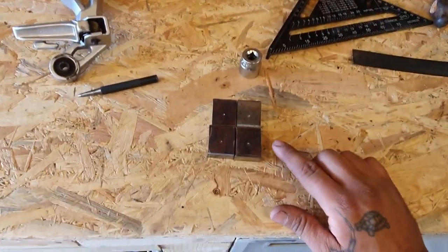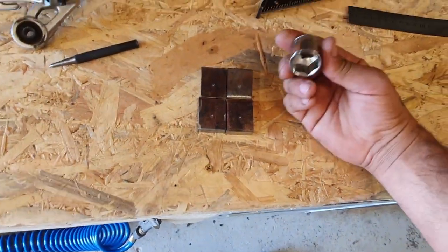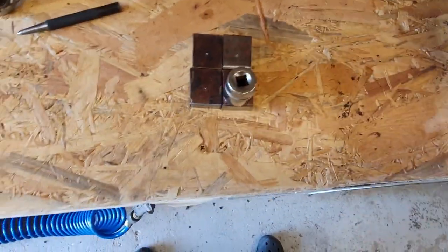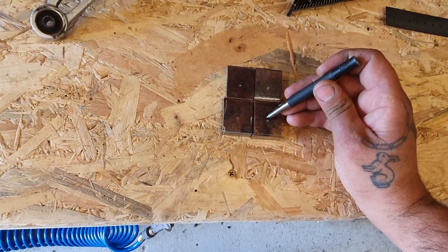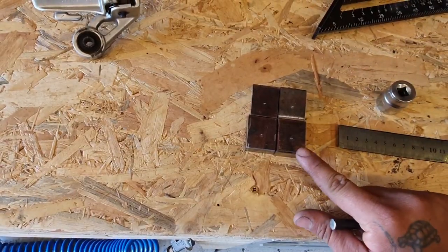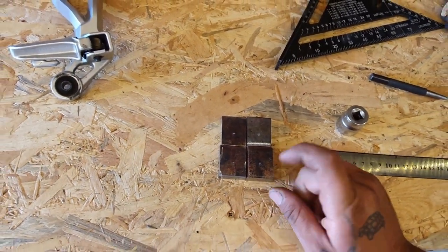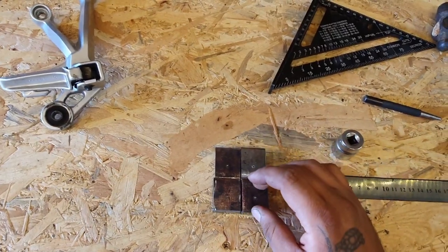Now I have four identical slugs - they're not perfectly the same size but they are very close. I laid the socket so it's touching the bottom and both sides, found the center, and marked one of the slugs. I center punched one, got my measurements, and passed them on to the other three. Now I'm going to drill a small hole through all four of them, put a bolt and nut through, and make them the same.